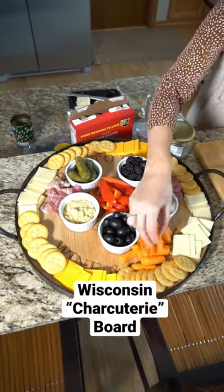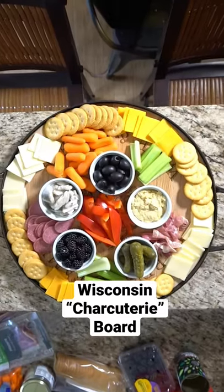With my dishes where I want them, I just fill in the holes. Now, am I making this up as I go? Yes. But I'd say this is a pretty darn good looking relish board, if I do say so myself.